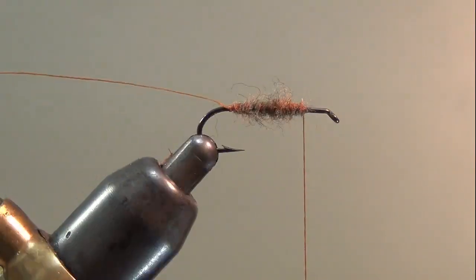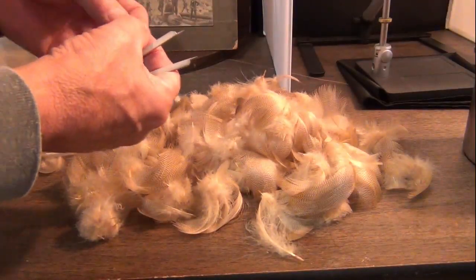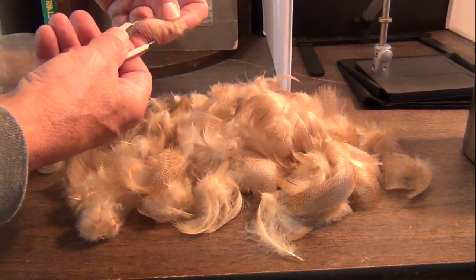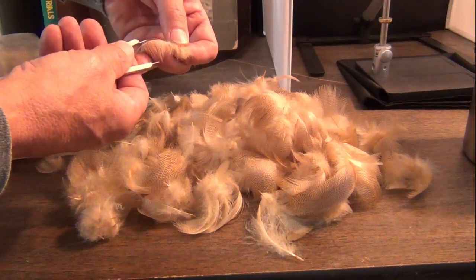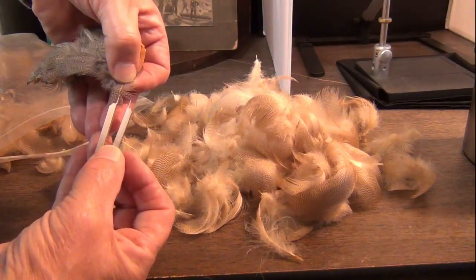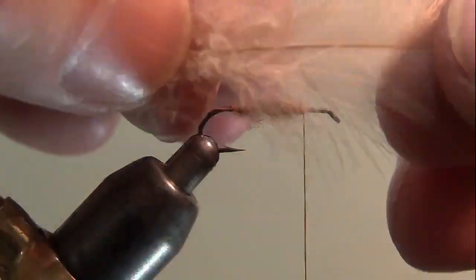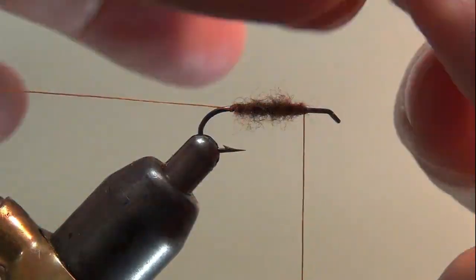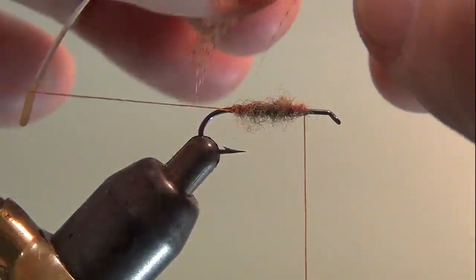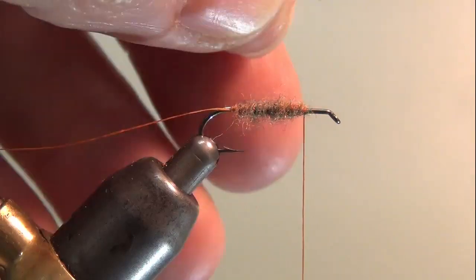I'm going to show you how I get the hackle for this. These are mallard feathers dyed to look like wood duck, and I want the hackle length to be one and a half times the length of the shank. I've got those calipers set to one and a half times the shank length. I'll take this mallard feather and strip the fibers off the bottom, then stroke these mid fibers back and prepare the tip.